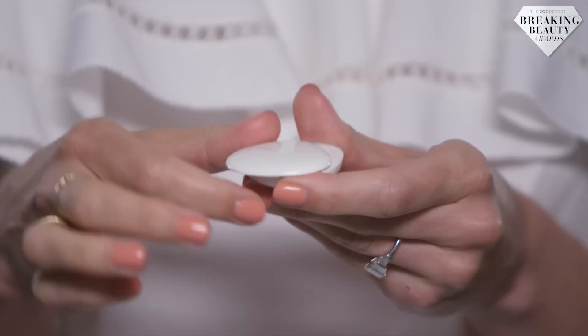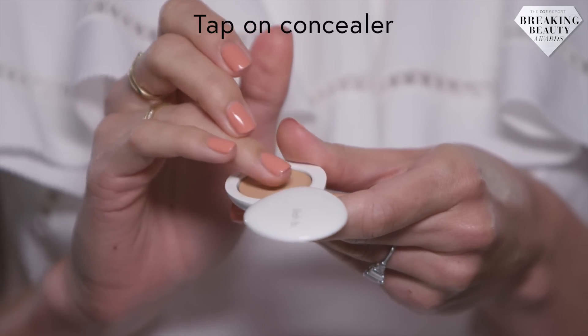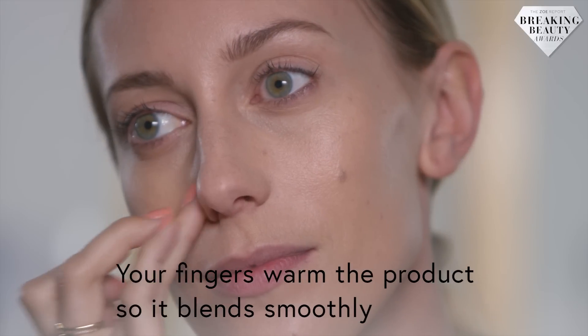Next, use concealer to hide under eye circles, redness around your nose, and any other blemishes you might have. I like using my fingers when I apply concealer because it warms up the product, which enables it to blend in smoothly.